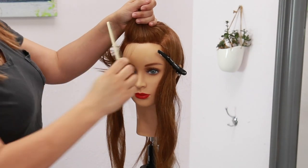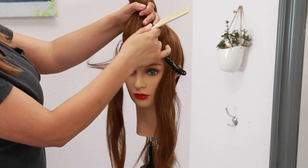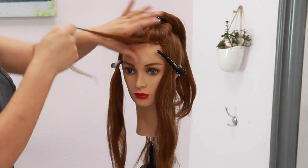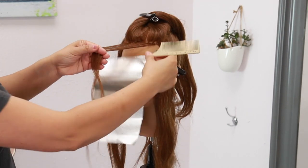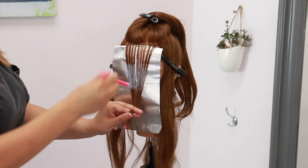To get started I'm going to start right on the top front to create that money piece by combing the hair away from her face and bringing down a baby light towards the face. I'm going to apply my lightener just a few inches away from the root area.